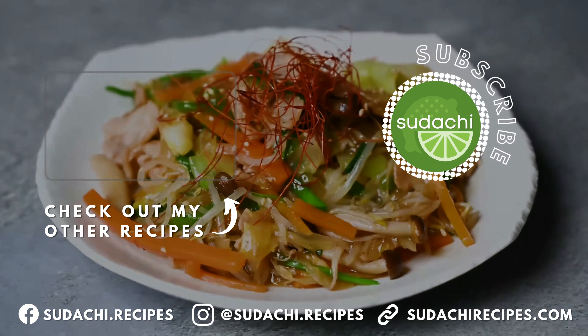If you enjoyed this video, feel free to like it. And if you're interested in learning more tasty Japanese recipes, be sure to subscribe to my channel. Hope to join me again in the next video.